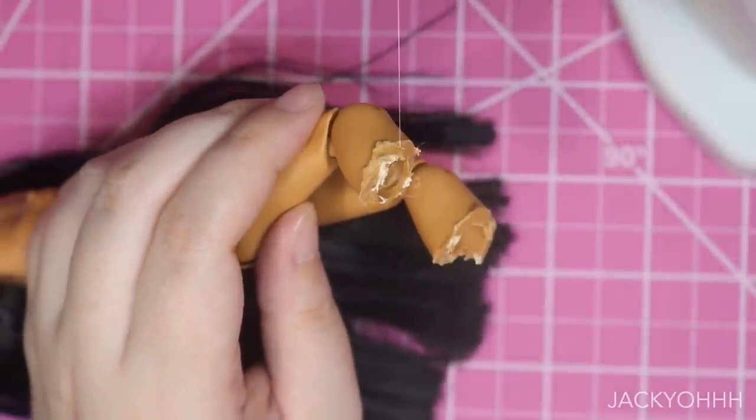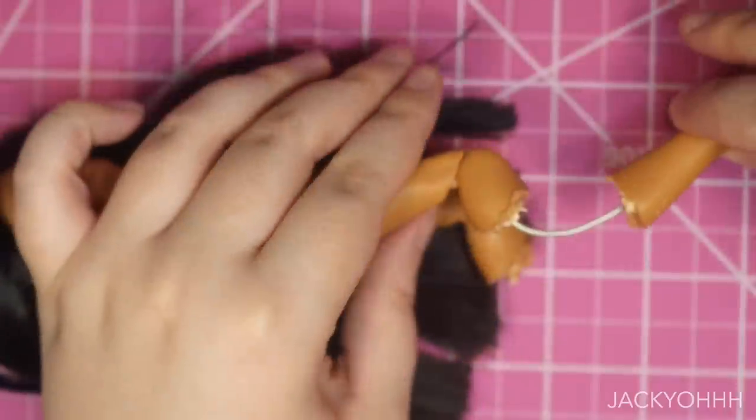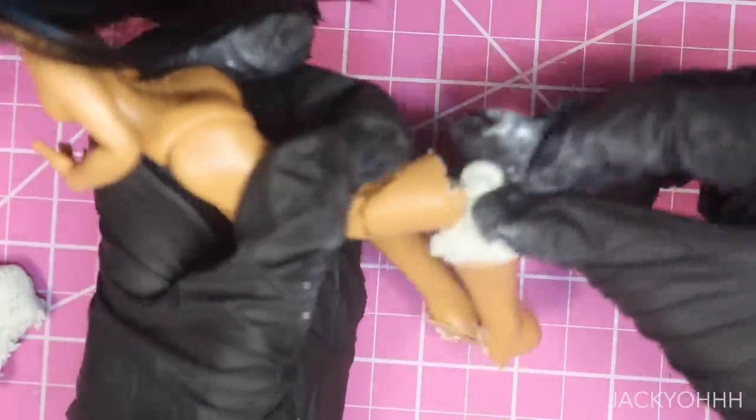To get those legs to bend the way I want them to, I'm using bent wire and hot glue. To sculpt on top of these legs I'm using epoxy sculpt, and my epoxy sculpt is dry as hail so this is gonna be some lumpy sculpting — don't judge me. I need to buy more; I'm just being cheap.